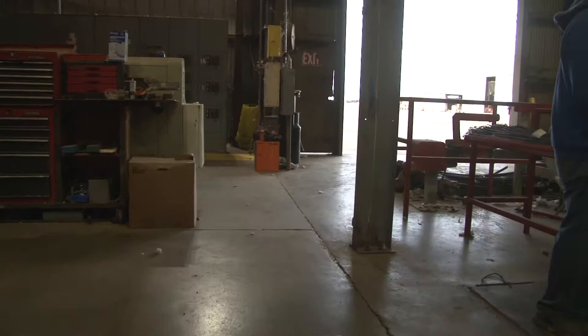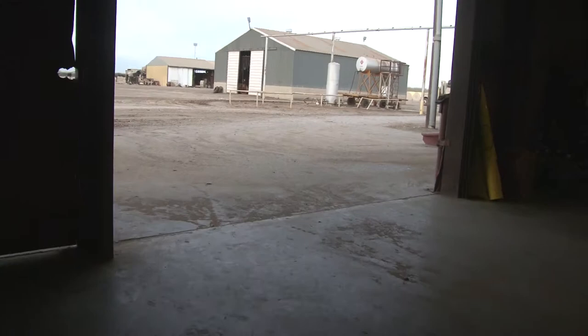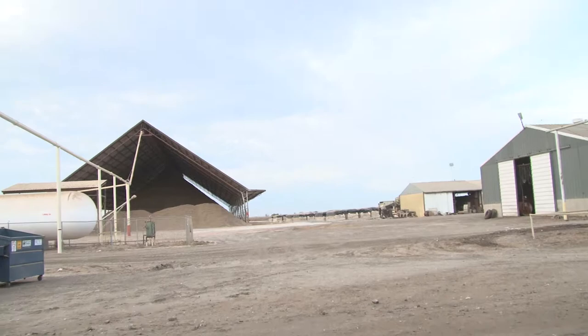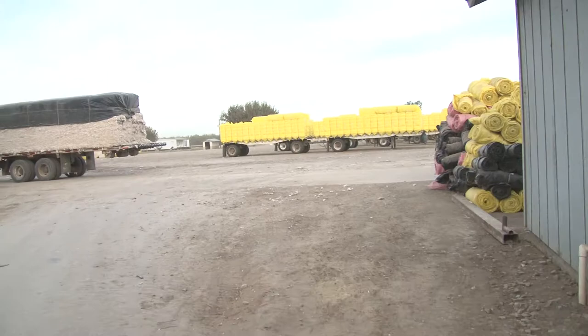Where does the seed go? I average about 14 bales from one module. There's the seed over there — you guys sell that to dairy farmers? Yes, to the dairies.